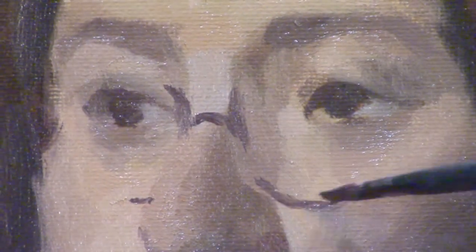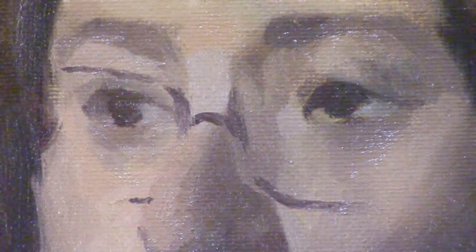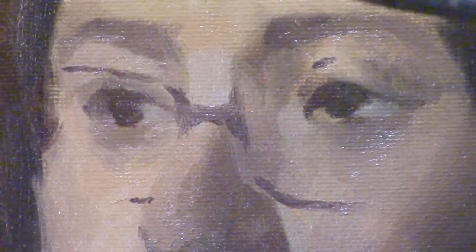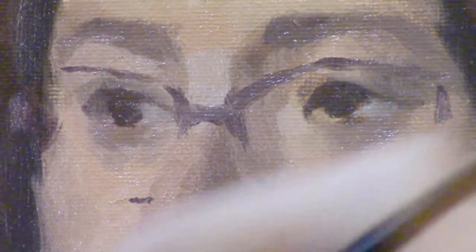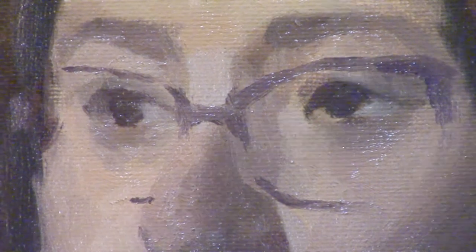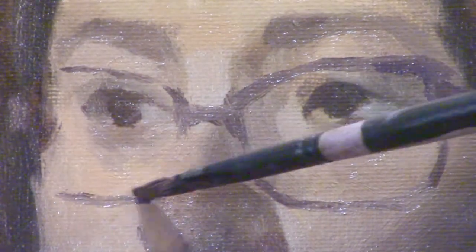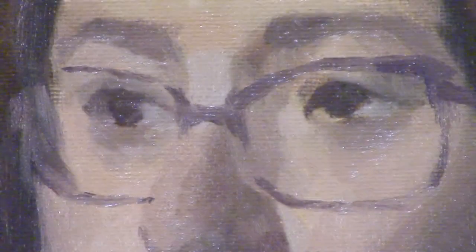When you're drawing or painting a model with glasses, people usually tell you to put the glasses on at the end. But that wasn't the case for this painting, and it's usually not the case for me. I usually make indications of the glasses early on, and as I keep drawing or painting, the glasses will disappear and reappear. But in the final stages of the painting, I've already created an idea of where the glasses need to fit in space, and that's what makes it easier to place them at the end.